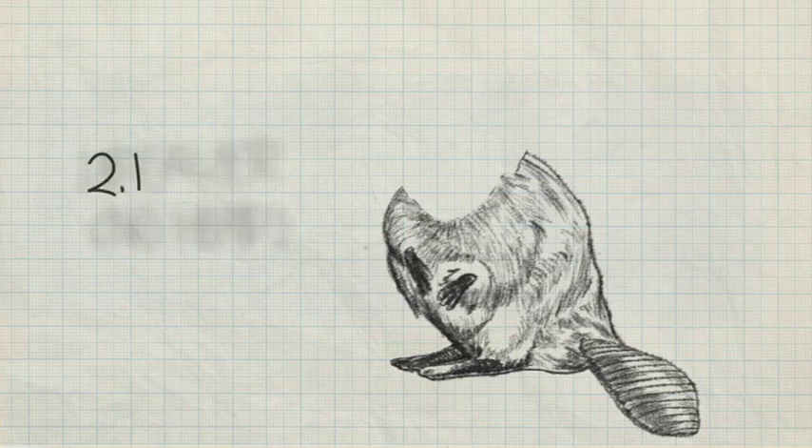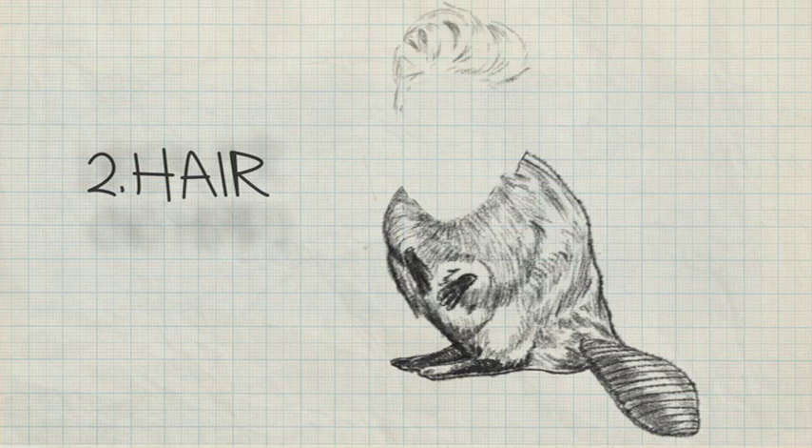Step two: hair. I'm going to sketch out that famous mop top of his. I like that. That's looking pretty good.